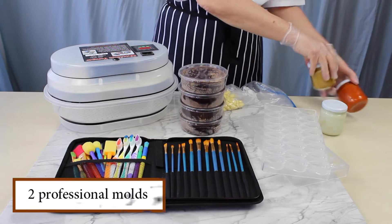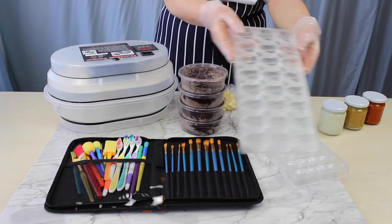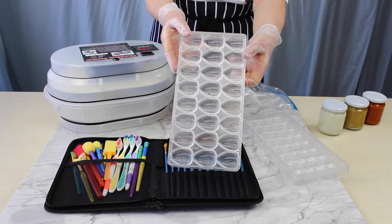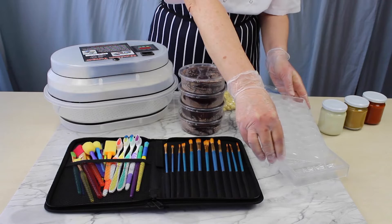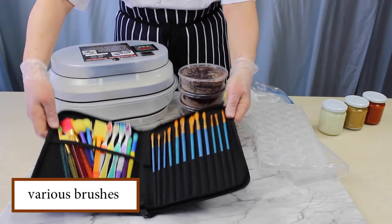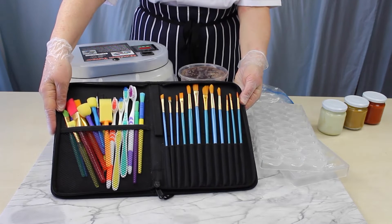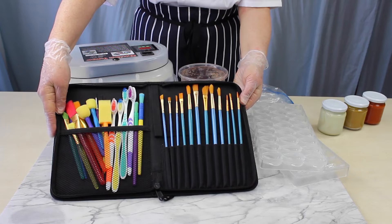Also, two professional polycarbonate molds from our own collection, so you can start making chocolate immediately. Furthermore, a selection of various brushes in a case to splash, swirl, paint, et cetera, creating beautiful colorful chocolate.